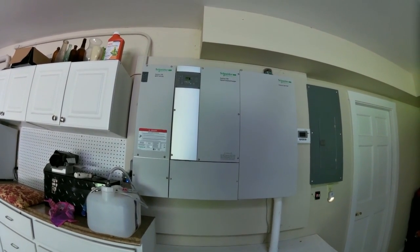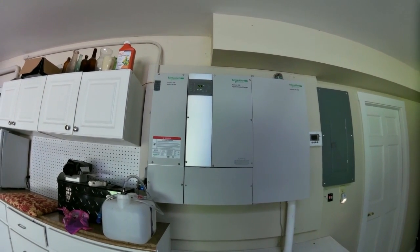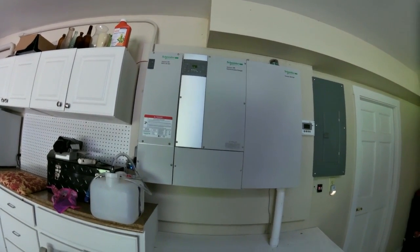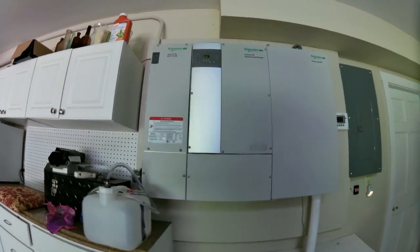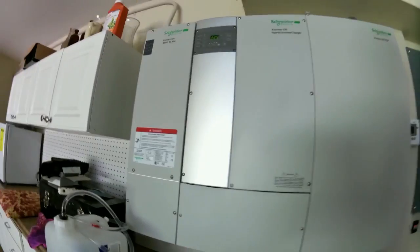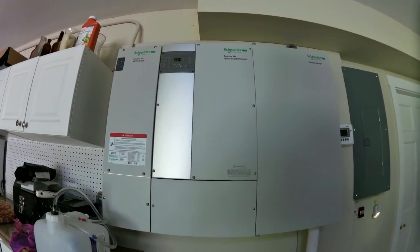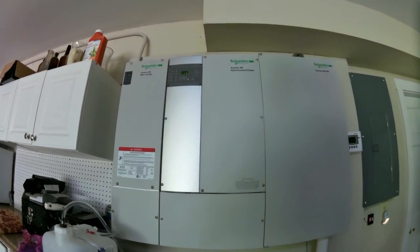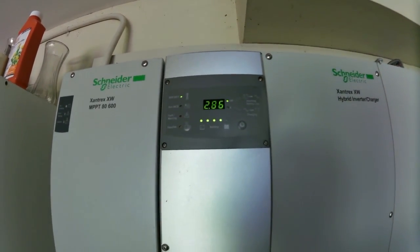Here's my system. It's a Xantrax XW hybrid inverter charger with the XW 8600 MPPT charge controller. It's a grid-tie battery backup system, and it's about 2 o'clock in the afternoon, late August, almost August 28th. Right now it's selling back to the grid 2.86 kW.